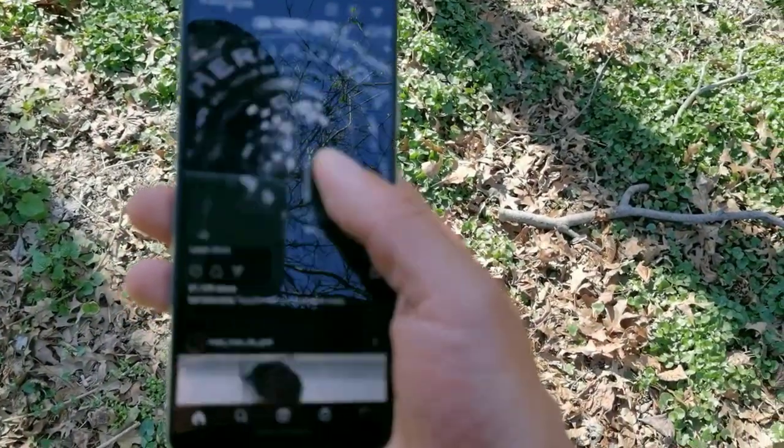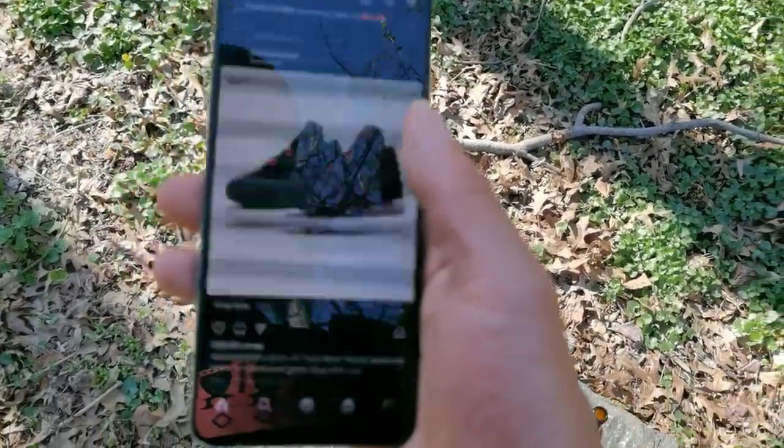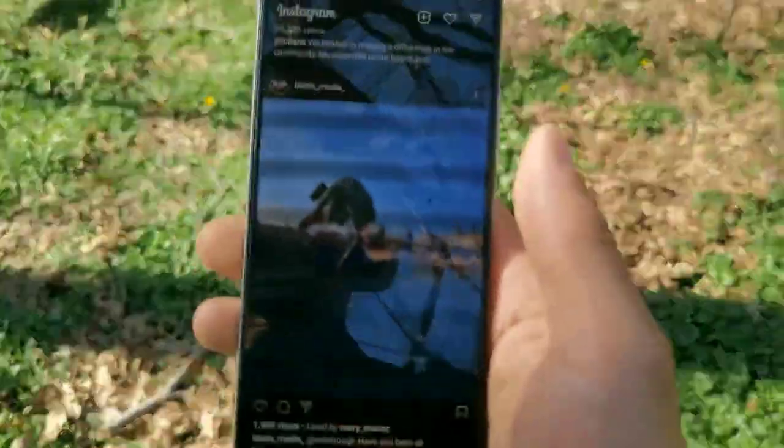It's a 20 by 9 aspect ratio, which is going to be good. We do have face unlock on here — I haven't set that up yet. They didn't leave out face unlock, and we also get that in-display optical fingerprint sensor, which is something cool.